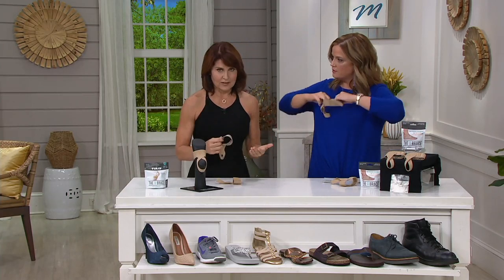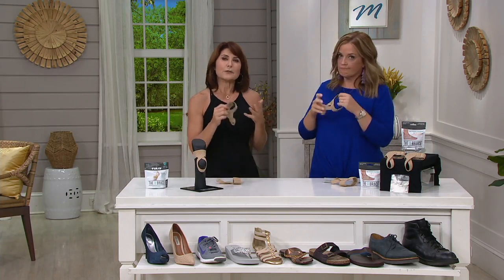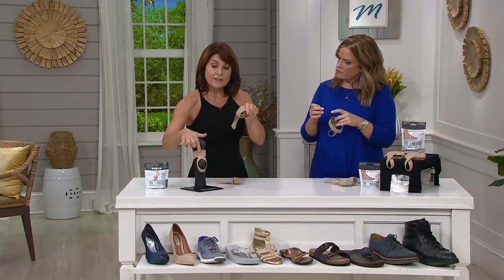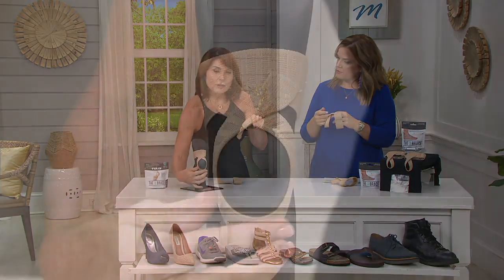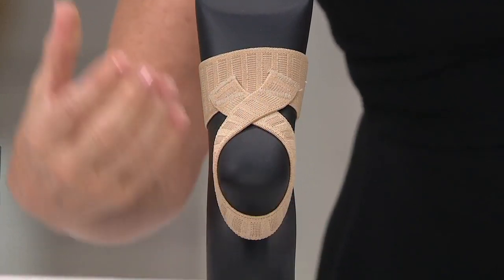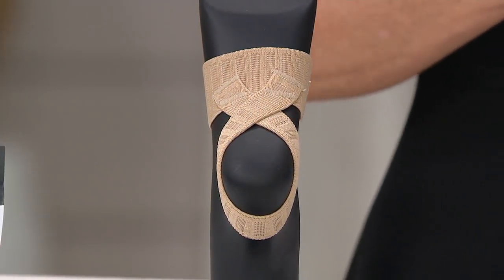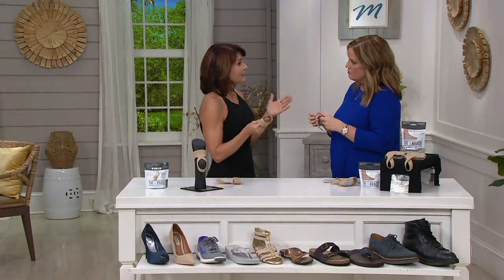Millions of people suffer from foot discomfort. The foot is an intricate part of the body. So if you're one of those people that put your foot on the floor first thing when you get out of bed in the morning and go 'ow,' you might want to consider the X-Brace, because what this offers you is 360 degrees of arch support. The X feature goes around the heel and compresses the fat pad of your heel, allowing a little more cushioning when you walk.